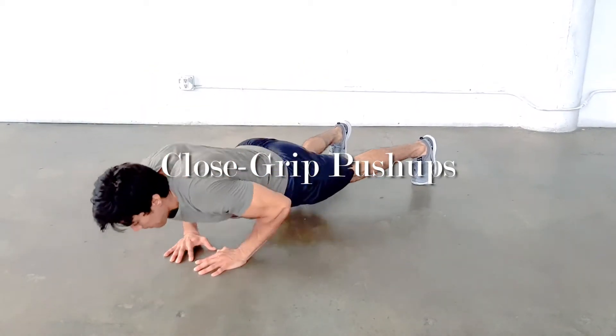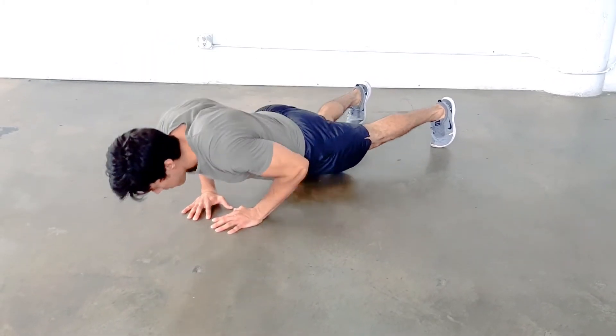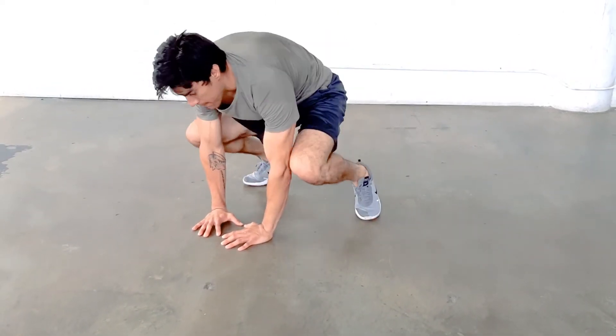Close grip push-ups are an excellent exercise for your inner chest and triceps. What you'll do is do a normal push-up, but place your hands closer together, index fingers and thumbs touching, and lower yourself all the way down to the ground, chest touching, and extend yourself all the way up to the top with your arms straight at the very top of the push-up.